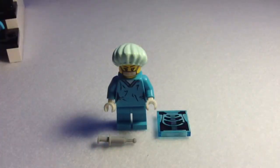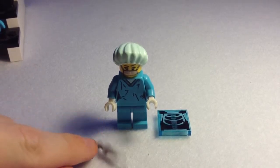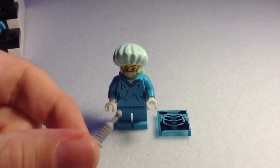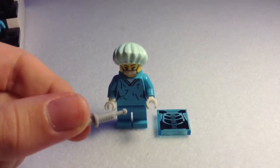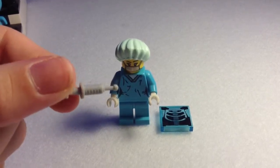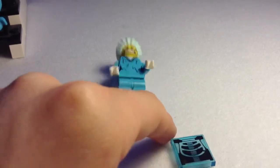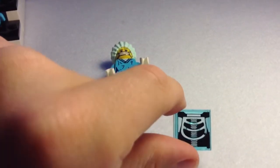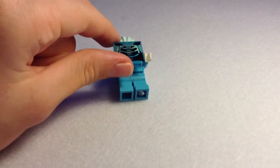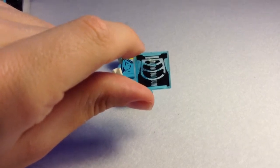This is minifigure number seven — the Surgeon, and I think she looks really good. She comes with two accessories: an injection needle, which I think should be like a scalpel or something, but you get that in other sets like the nurse from Series 1. And I love this accessory — it's the X-ray. It has the X-ray of a skeleton's chest and it fits perfectly. You can see the skeleton, the spinal cord, a bit of the head, a bit of the arms, and a bit of the torso.